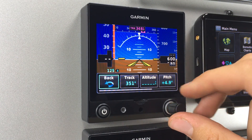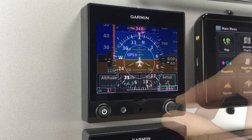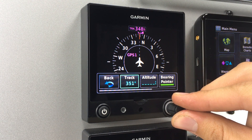Pressing this button once will bring you to the menu, allowing you to adjust your altitude bug, pitch offset, or select the HSI page. The same menu can be brought up on the HSI page, allowing you to set your heading bug or return to the PFD page.